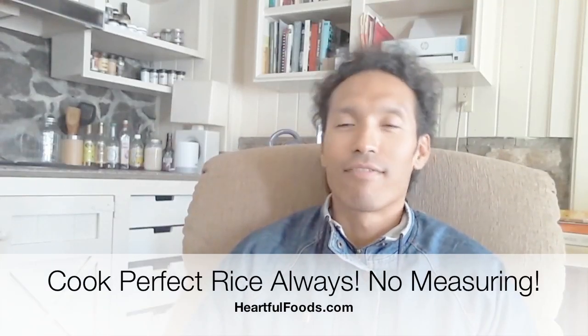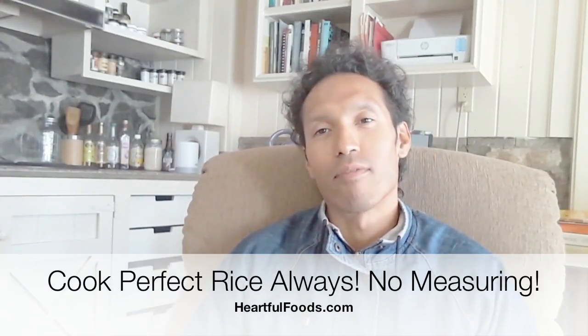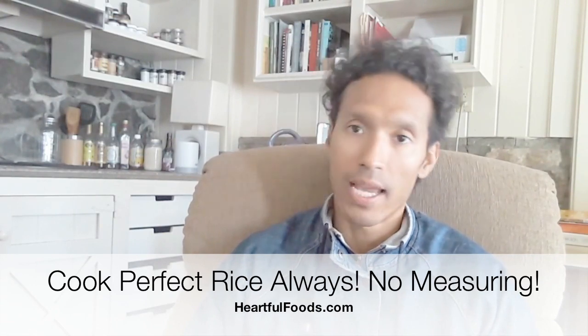Hey, how's it going? My name is Brandon Drake, functional nutrition coach and therapeutic chef at heartfulfoods.com, where food is medicine. So today, I actually wanted to quickly talk about how to cook rice.